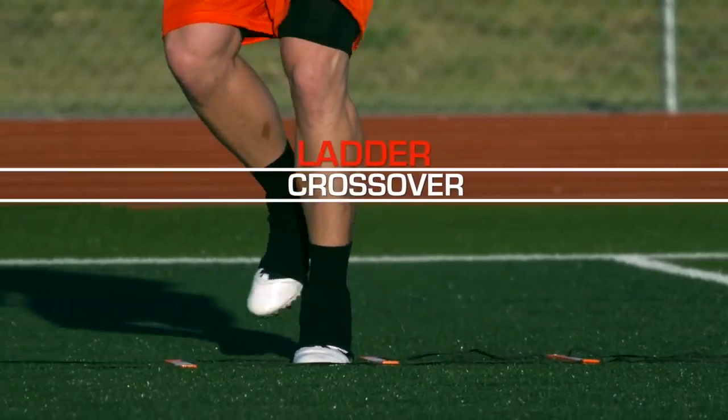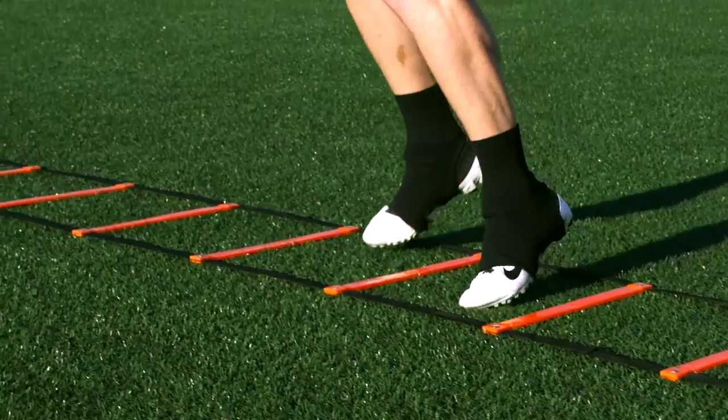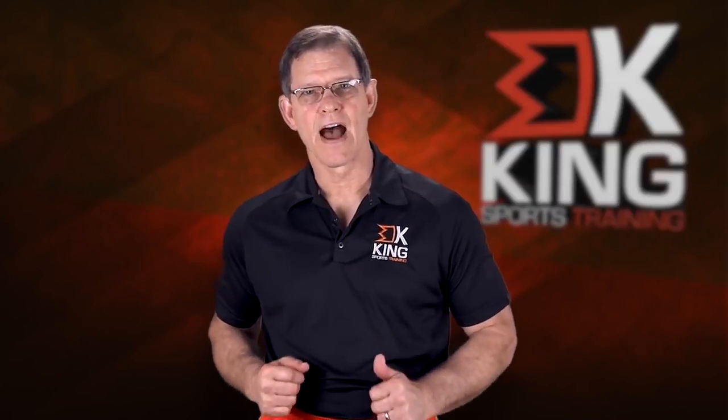Crossover is a sideways run. The back foot steps over the front foot, not swinging out wide, and you simply run sideways down the ladder, keeping your arms at that 90 degree position, quickly vibrating at your side.